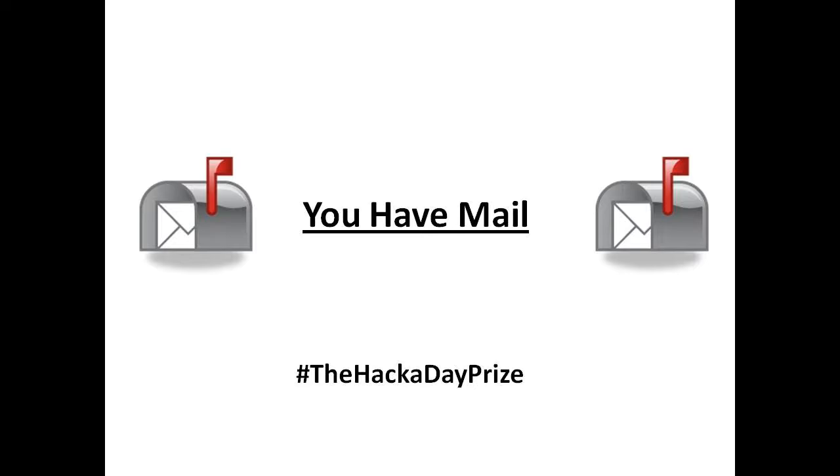In this video I'll be telling you about the UF Mail Project for the Hackaday Prize. Stick around to the end of the video for a bit of a laugh.